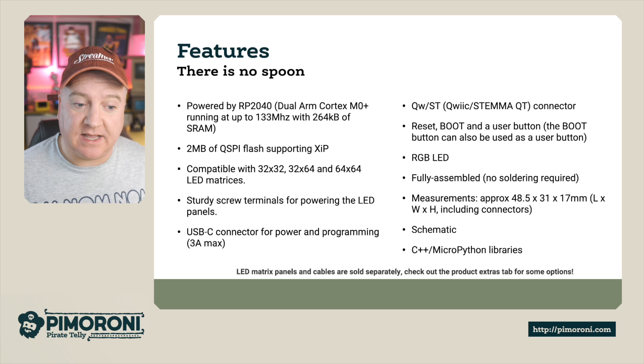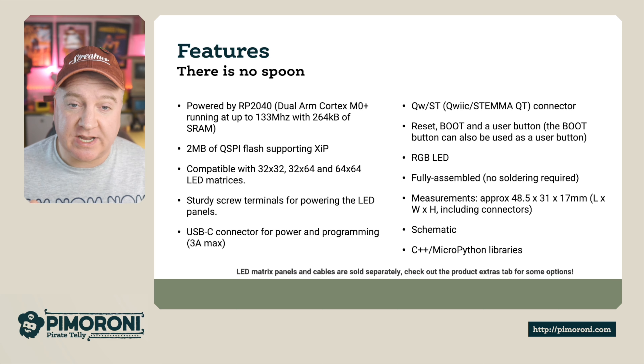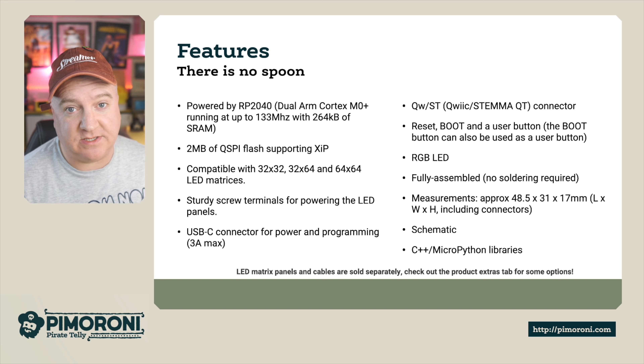The LED matrices and cables are sold separately, so check out the product extras tab if you want to get those options.